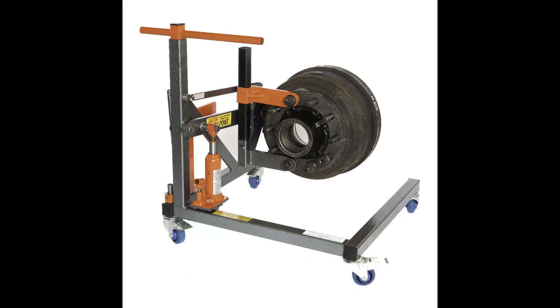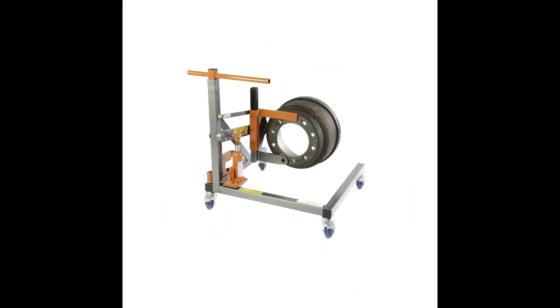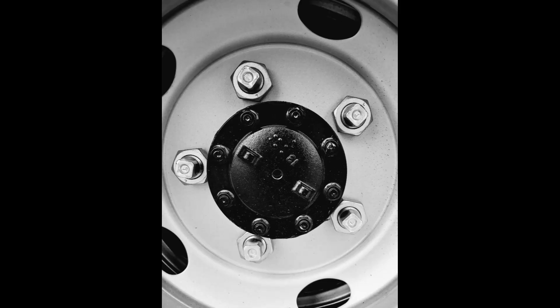The Hub Dolly can be used on disc and drum brakes, also to remove and refit calipers and brake drums.